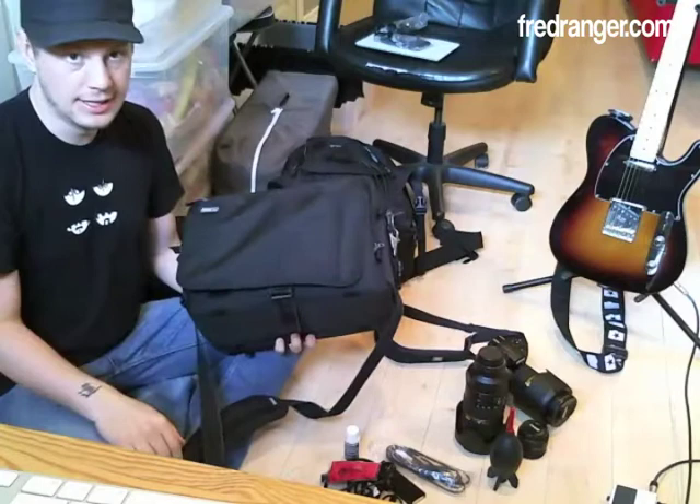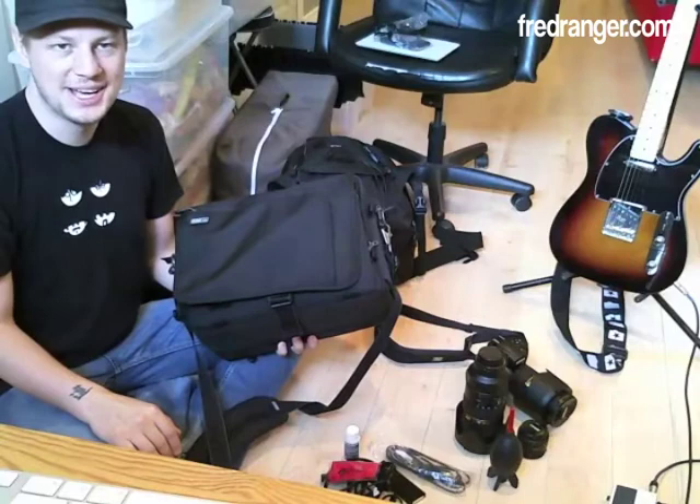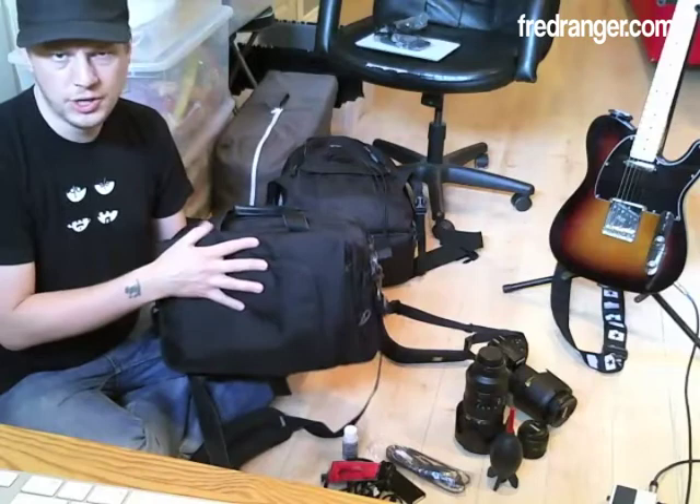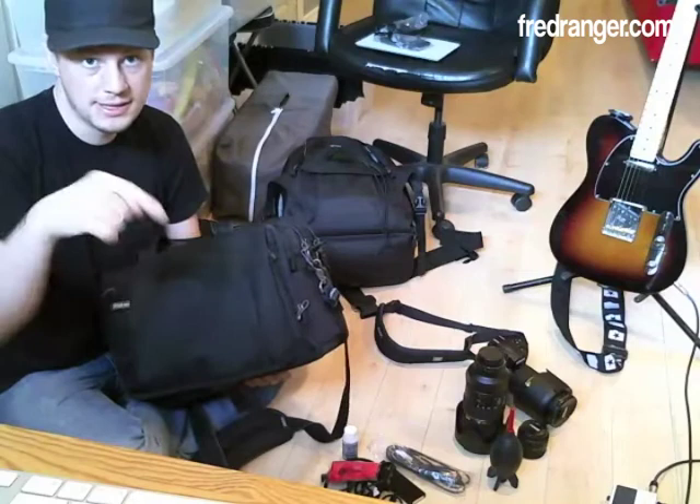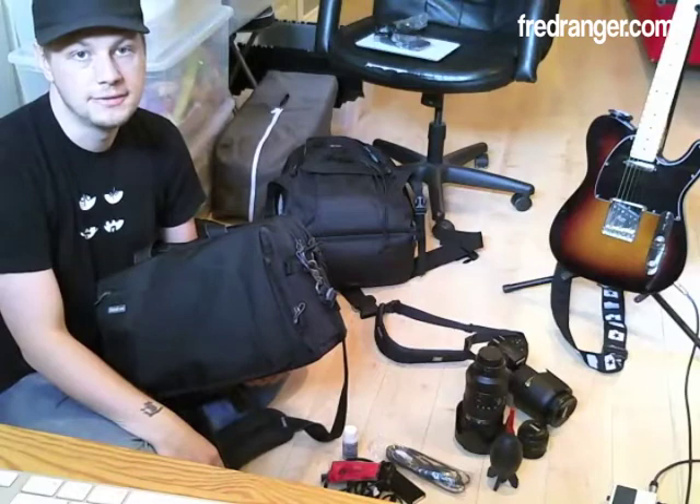So basically that's the Urban Diskies 50 version 2 that I'll be using in Italy for the next couple of weeks. I'll let you know how it turns out. What do you think? What are you using to travel — a backpack, a big Lowepro, or a slingshot? Tell me in the comments on the blog or YouTube channel. What are your tips for travel photography? Hope this helps — thanks!